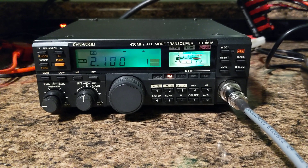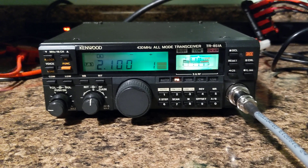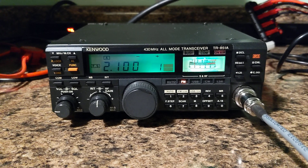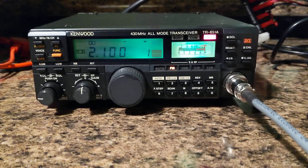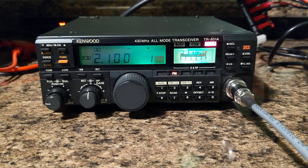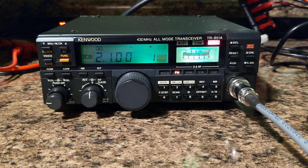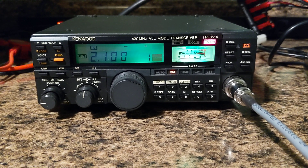I did identify — I have a local out here. We're going to do a transmission on FM and one on sideband so you can see it actually works. We did identify before the video started, just to keep things proper. We are on 432.100 FM right now. This is the calling frequency, just to show that it is working in FM. We're going to do upper sideband next.